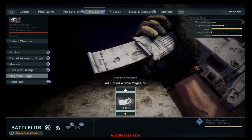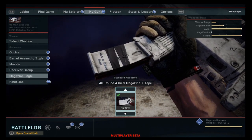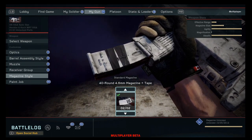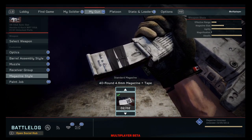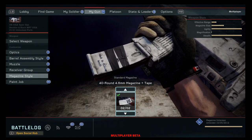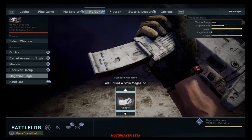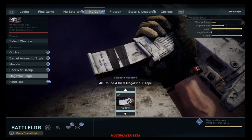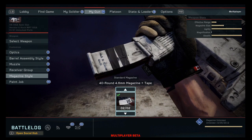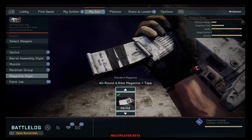That's really gonna make the difference in the heat of battle — whether your magazine has tape or no tape. Does that seem like one of the dumbest things to put into a game? Does it really matter if your magazine has electrical tape on it or not? How is that gonna change the feature of the game? Is anybody really gonna give a fuck if you got tape on your magazine? What the fuck, Danger Close — you guys are trippin'.